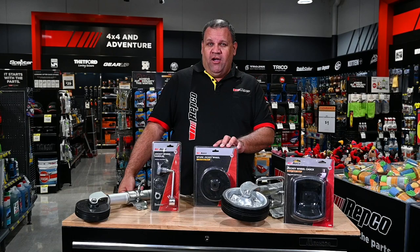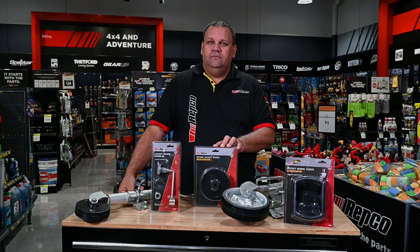And don't forget, when you buy a Repco jockey wheel, you can prolong your investment through a range of spare parts available at any store.